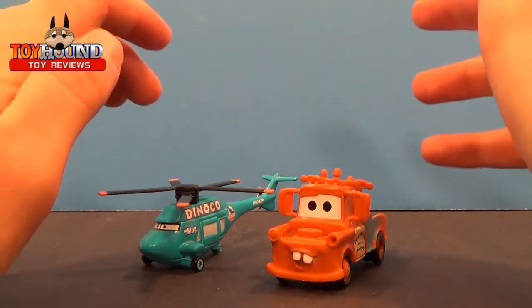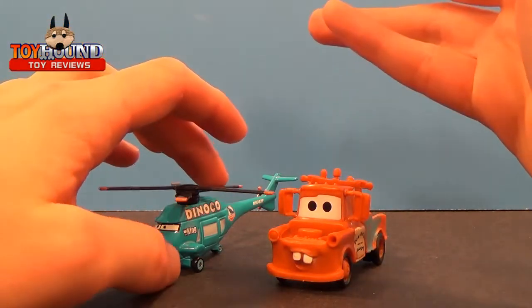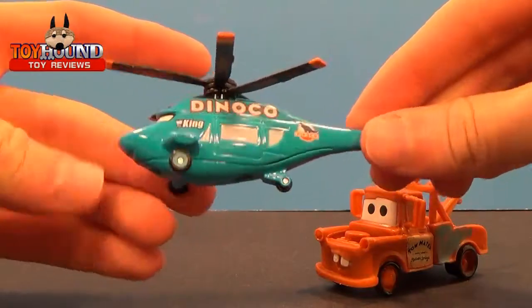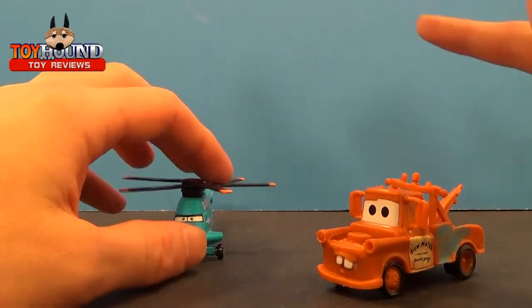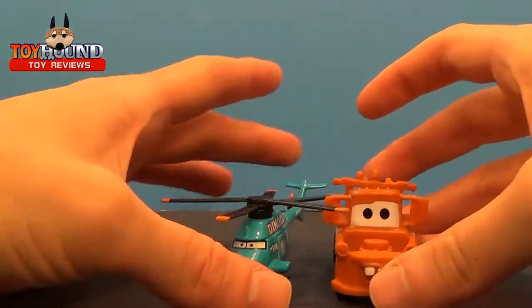I have a little comparison next to the die-cast helicopter from the Cars line that Mattel produced. I forget the name of the helicopter, but I still think it's pretty awesome — actually one of my favorite characters from the movie, besides Snot Rod. I do like Snot Rod. Anyhow, I did it for size comparison.